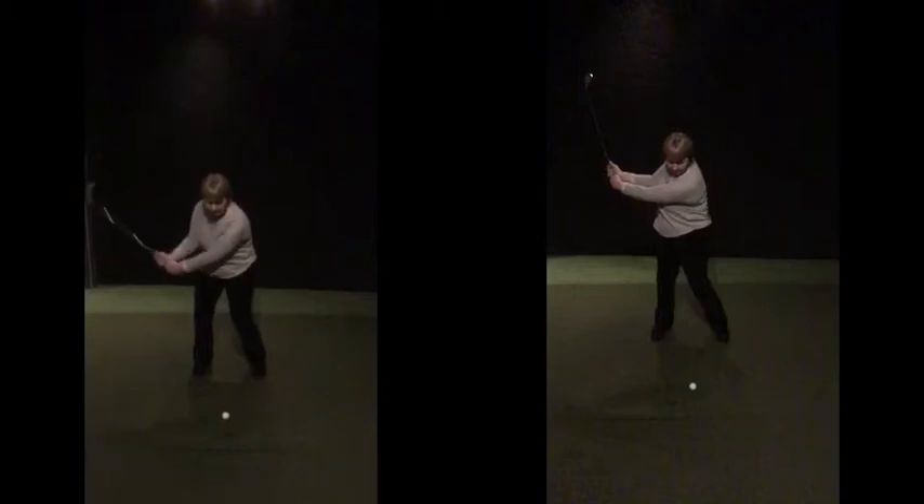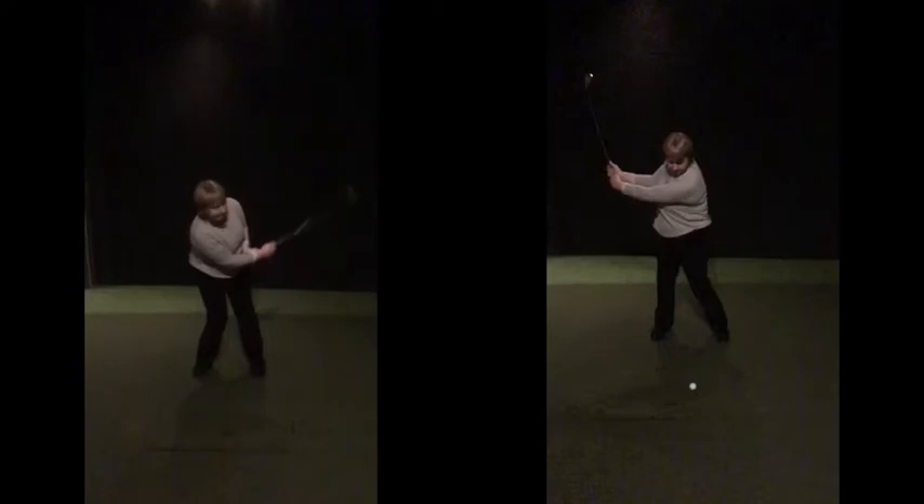If you look at your left hand swing here, as you come back to the golf ball there's a bit of leaning back, trying to get under it, and the hand movement to the golf ball goes up very quickly — which results in the top shot.